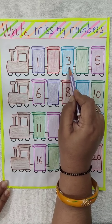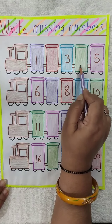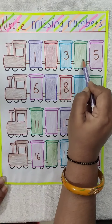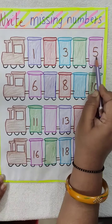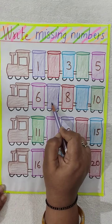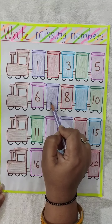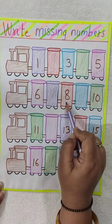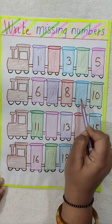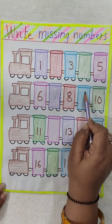Now after this 3 is written. What comes after 3? 4. Here 4 is missing, so you will write here 4. Now 5 is written, 6 is written. What comes after 6? 7. So 7 is the missing number, you will write here 7. 8 is written. 9 is the missing number, so you will write here 9.